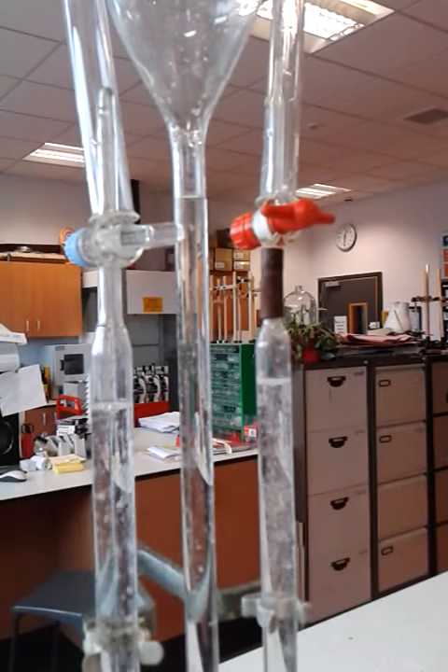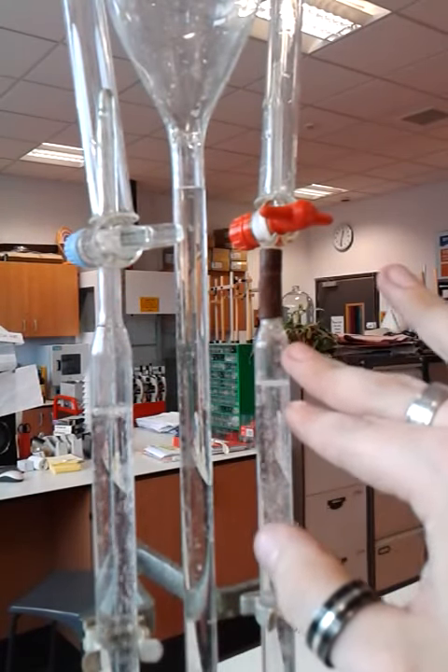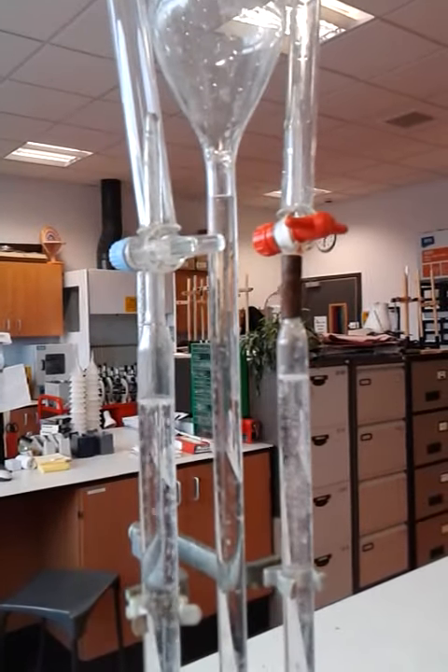We'll just leave this for a few seconds to collect. We can already see it's starting to collect more on the hydrogen side than the oxygen side. We'll just leave it for a few minutes to settle away.